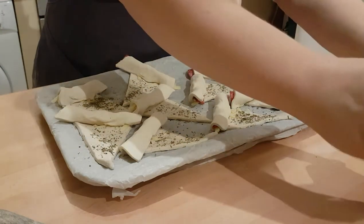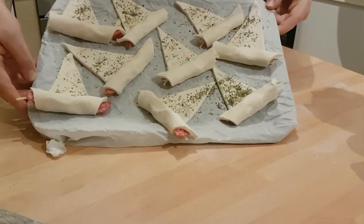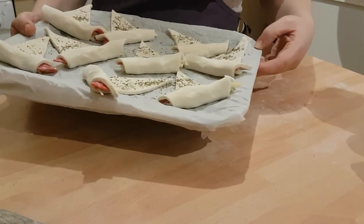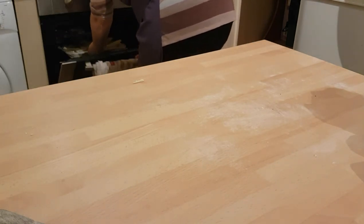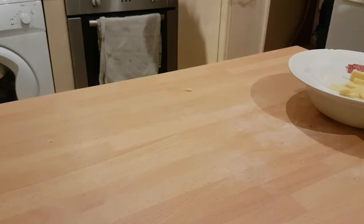So that is our finished product. This goes into an oven at 220 degrees centigrade, 12 to 15 minutes — maybe check them after 10 minutes. And we'll check back shortly.